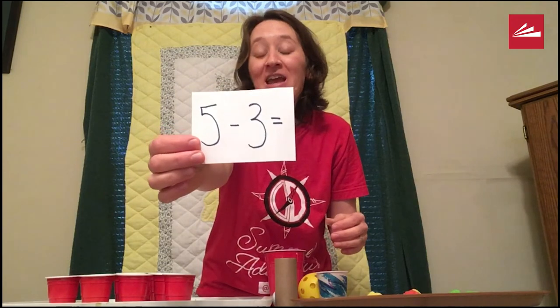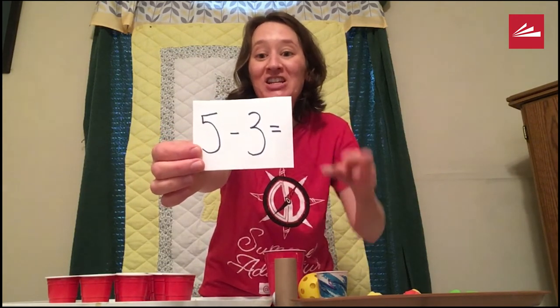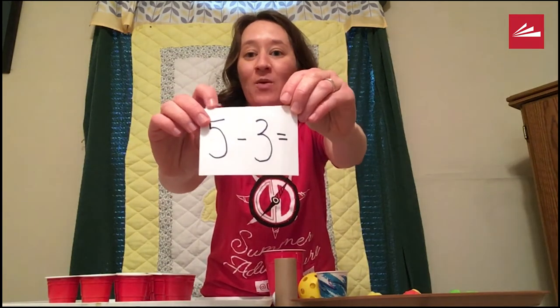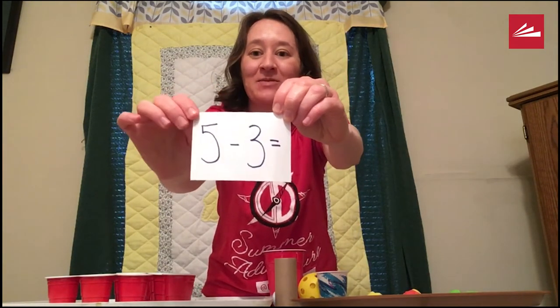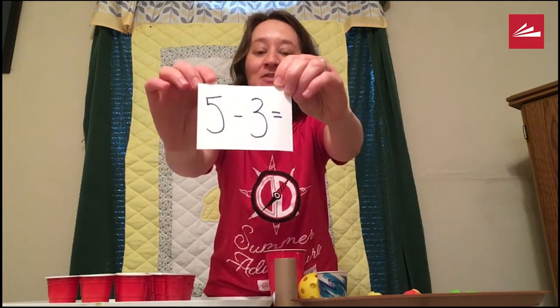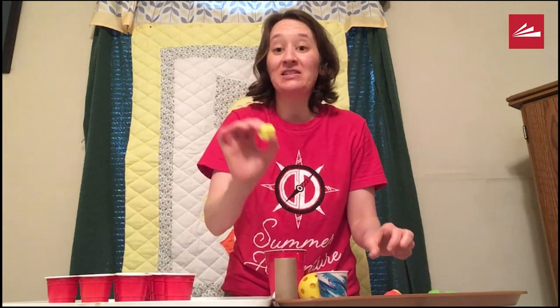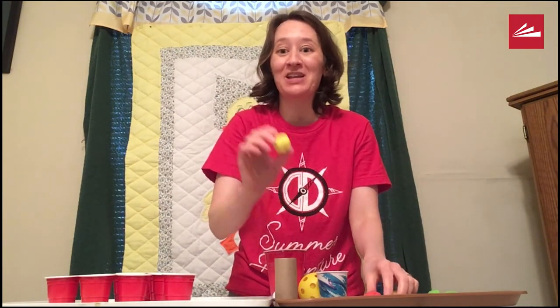This is a good game to practice the skills of counting and number recognition. The first number is going to be the number to count and the second number is going to be the number to smash. So in this case, five minus three — I'm going to count out five. This is something that kids can do all by themselves.